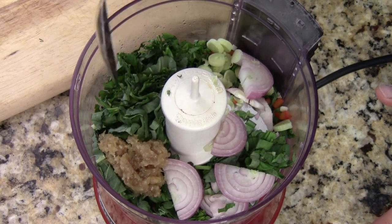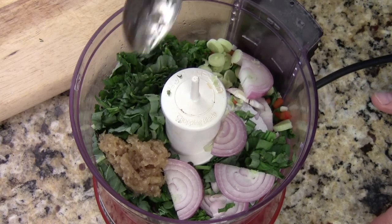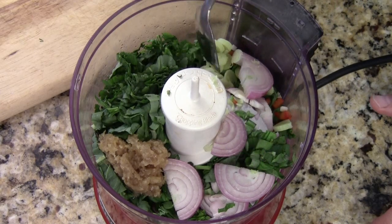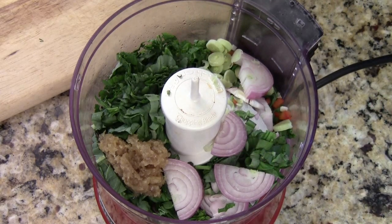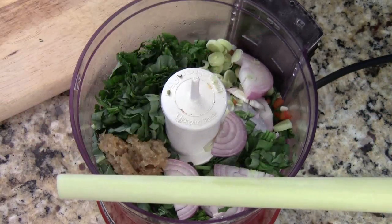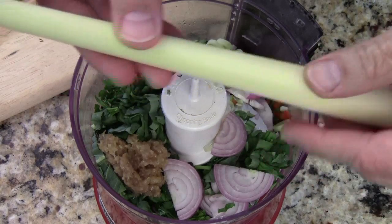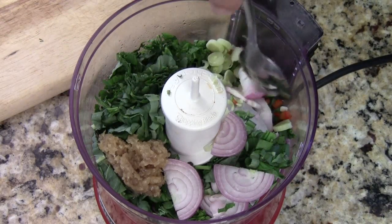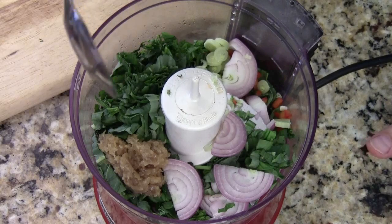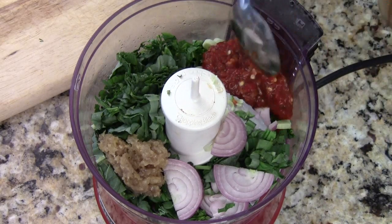I got some ginger and garlic, a lot of fresh chopped basil, shallot, lemongrass. With lemongrass, you want to make sure you take out the dry skin so it's nice and juicy, then just chop some in. And one fresh chopped hot chili, and I'm going to get some Sambal hot sauce.